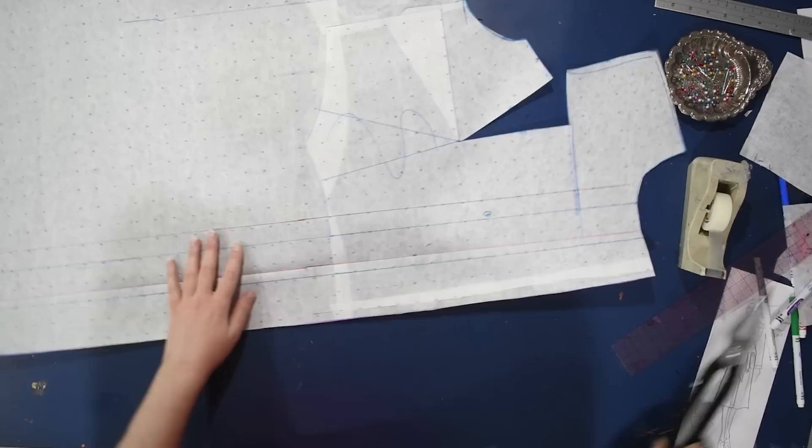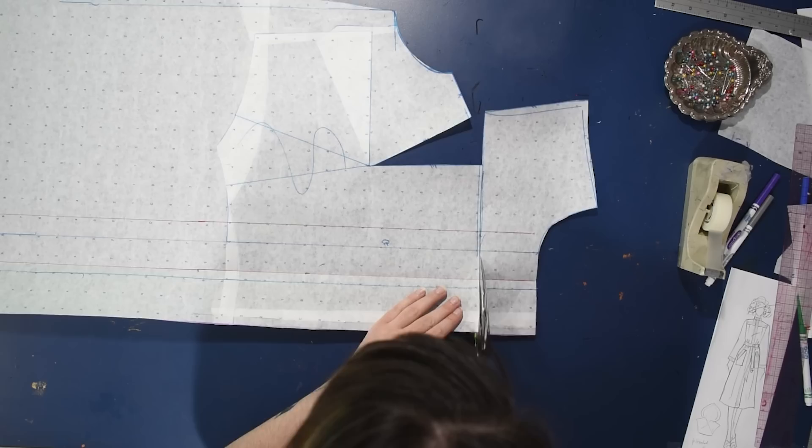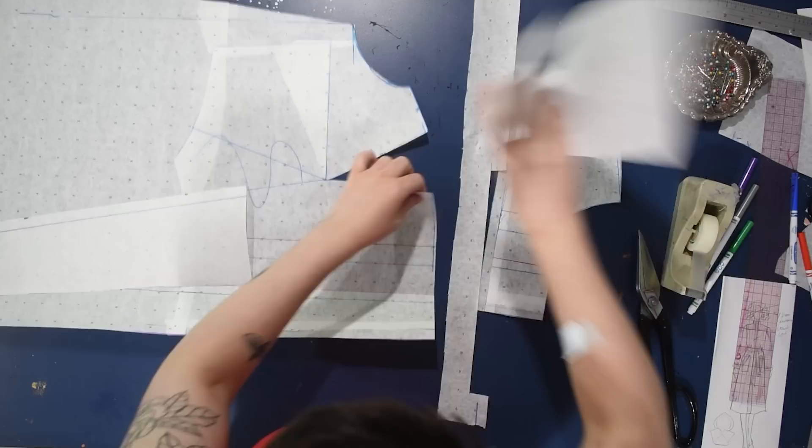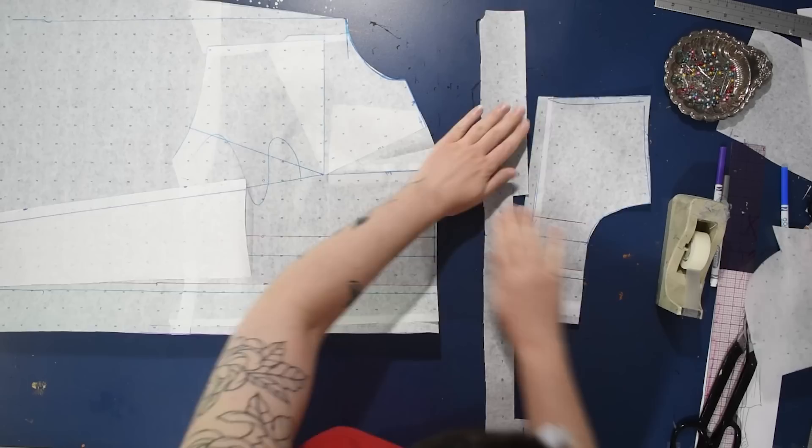I can finally cut the yoke off and add seam allowance between the yoke and the main body of the front — because anytime I cut my pattern apart and want to sew it back together, I need seam allowance to do so. I can fill in this dart now as well, because I will be keeping it. I'm just going to pleat that closed, since that's how I'm going to do it in fabric later as well, before putting seam allowance on here.